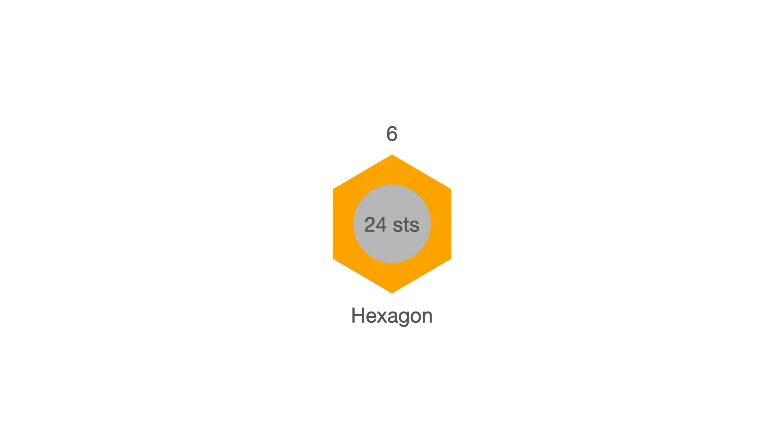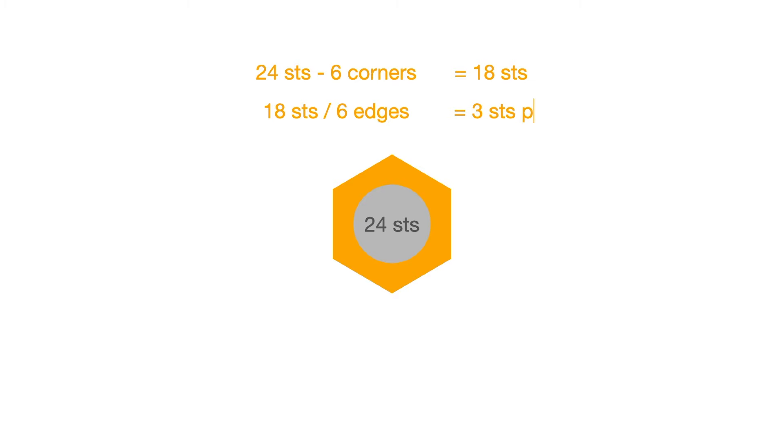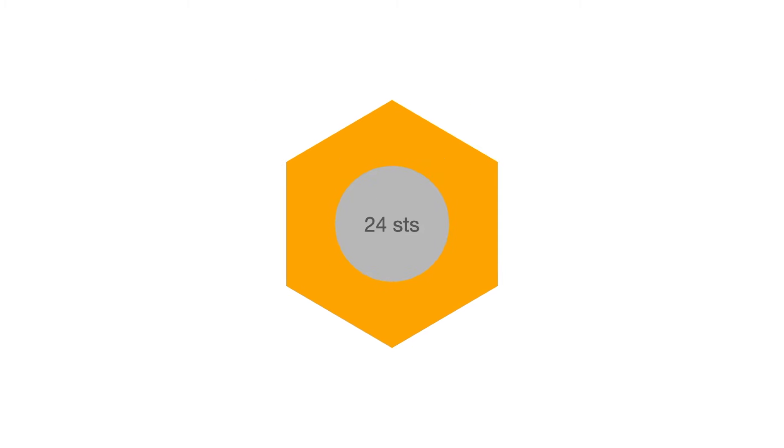Now that you have your center circle complete you should have 24 stitches. Let's do some calculating. A hexagon has six corners so to find the number of stitches per edge we start by subtracting the number of stitches for the corners — which is six — from our total stitches in the round which is 24. We end up with 18 remaining stitches. Now divide 18 by the six edges and what we get is three stitches per edge. So our hexagon will use one stitch for each of the six corners and three stitches for each of the six edges, and all together that equals 24.